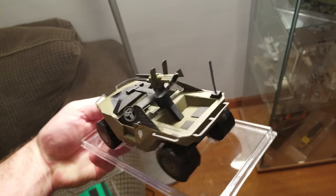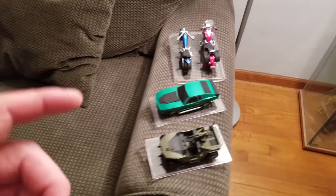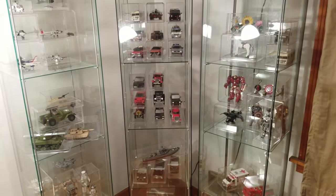And there you go. Those are some of the new additions, and I will try to keep you posted.